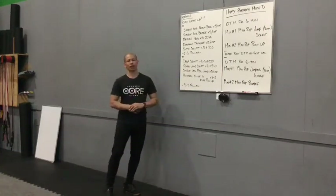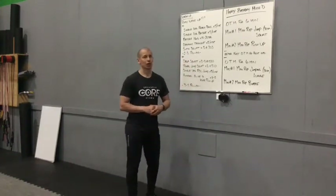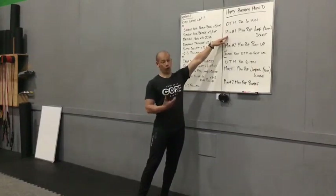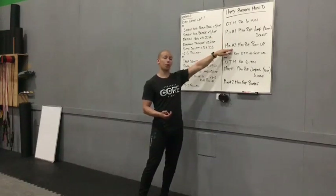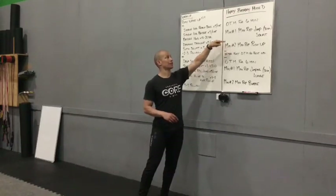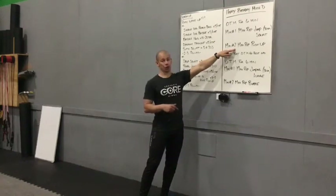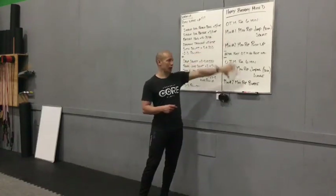Getting into our work set — on the minute for six minutes. Minute number one: max rep jump squat or air squat for 30 seconds. Minute number two: max rep push-up for the whole minute. Then you come back to minute number one, max rep jump squat for 30 seconds — so you always have 30 seconds of rest moving into the push-up. You'll do three rounds of that top piece first, then go right into the next one.